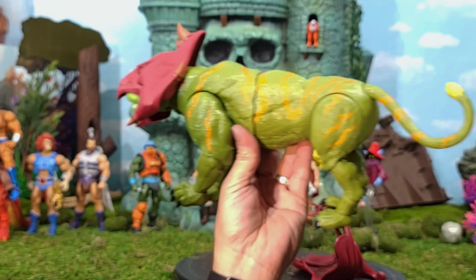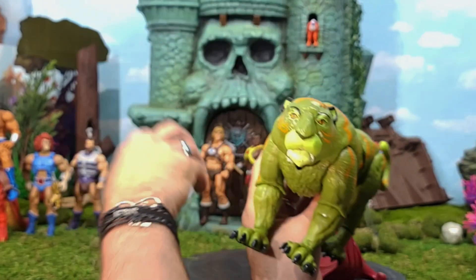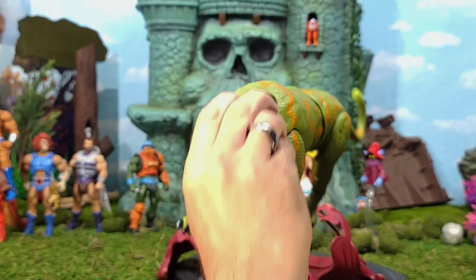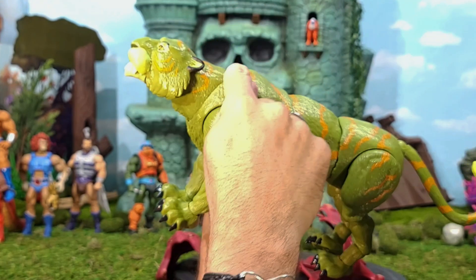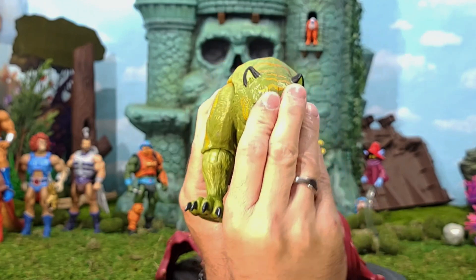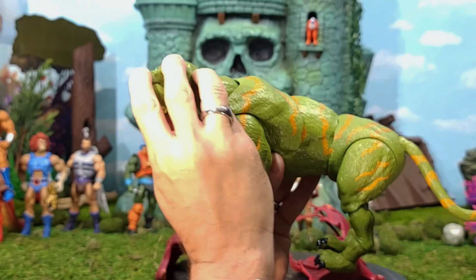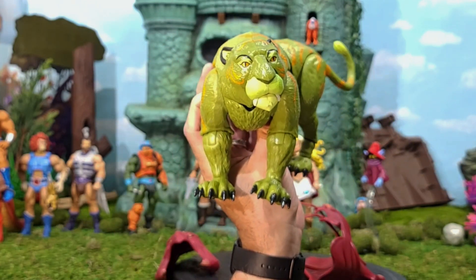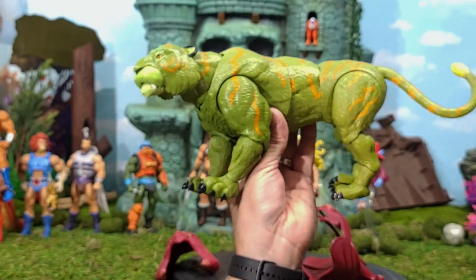When you combine the two head joints together, he gets a good up-and-down range, turning the head back and forth, with his mouth opening — just excellent overall articulation for this Battle Cat. Without the armor, you essentially have Cringer. Let's look at him with some other characters.